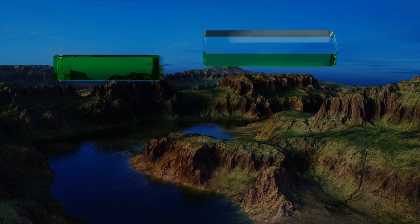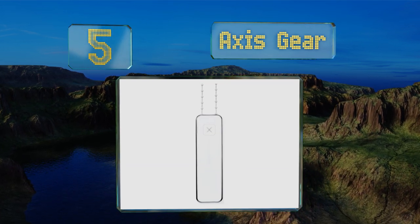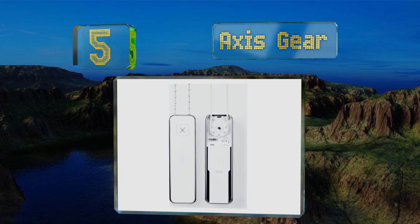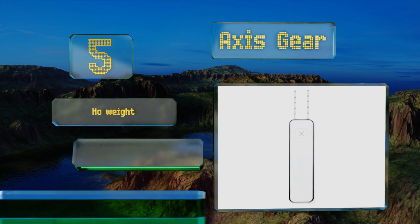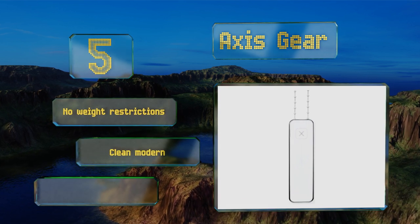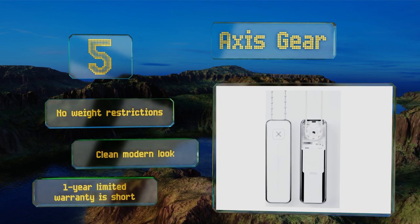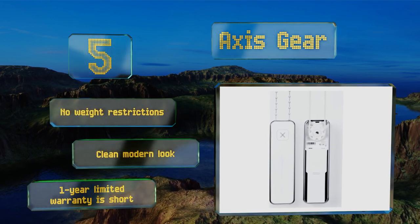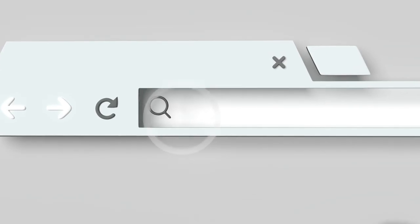Coming in at number five on our list, it's a snap to add some power to your existing shades with the Axis Gear. Made to work with beaded chains or cord loops, it installs in a flash and takes on smart functionality when paired with a Zigbee-equipped hub. It can also be touch operated for added utility, has no weight restrictions, and sports a clean modern look, though its one-year limited warranty is short.